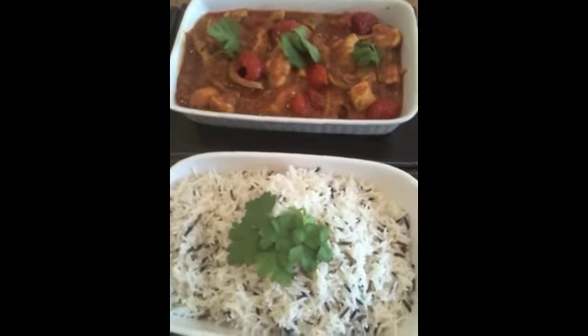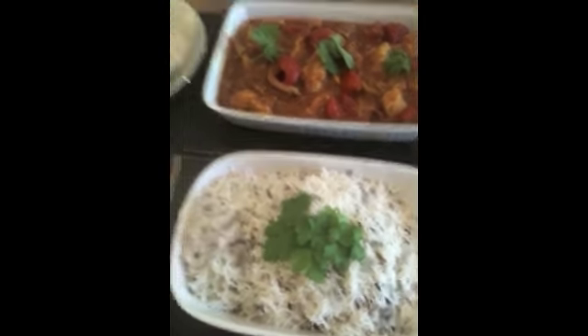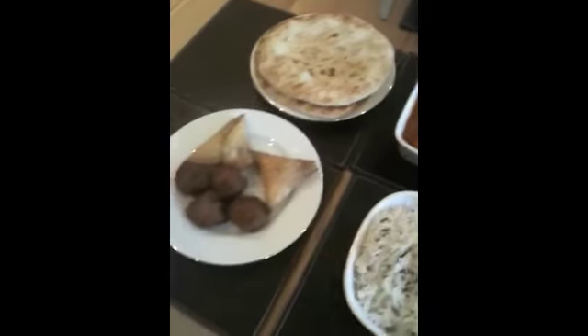So finally, serve with the traditional accompaniments of wild and basmati rice, peshwari naan, samosas, and bhajis. And there you go.